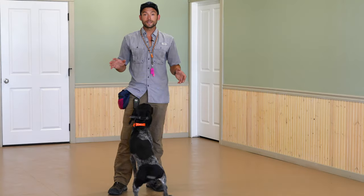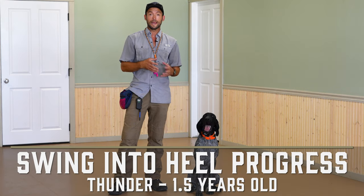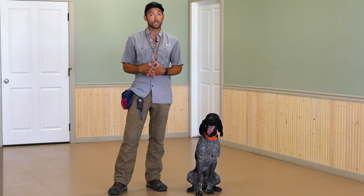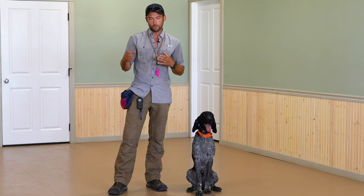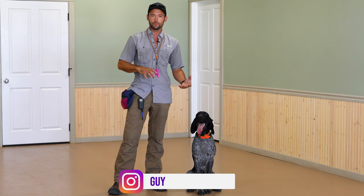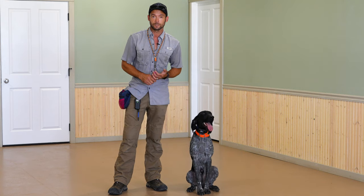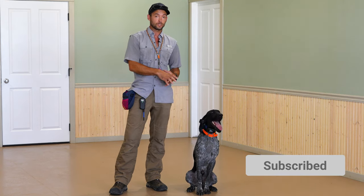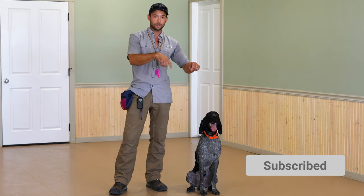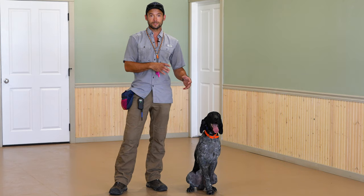Hey everybody, Ethan here with Standing Stone and we've got another video with Thunder. If you haven't watched already, we did a video talking about proper heel position and how to teach your dog to get into that. He didn't look perfect but he did a good job. I'm going to do a few more sessions and then do another video to show progress. This guy took drastically less sessions than I expected — this is technically his third session. The first session was on video, the second short session you didn't see. I figured it would have taken a week or two — no, it took a session or two.